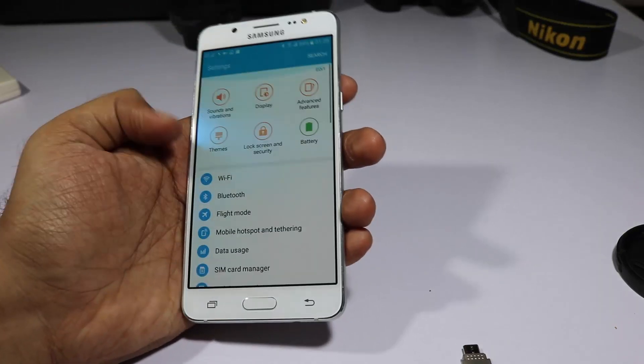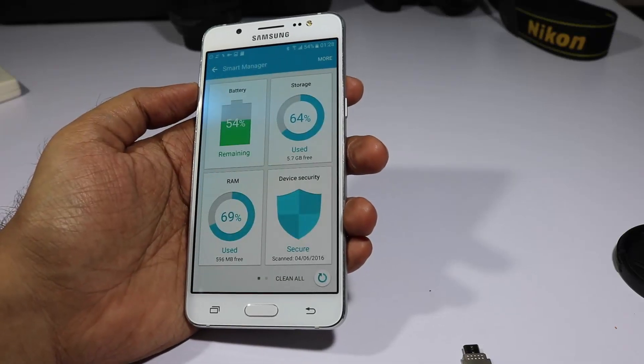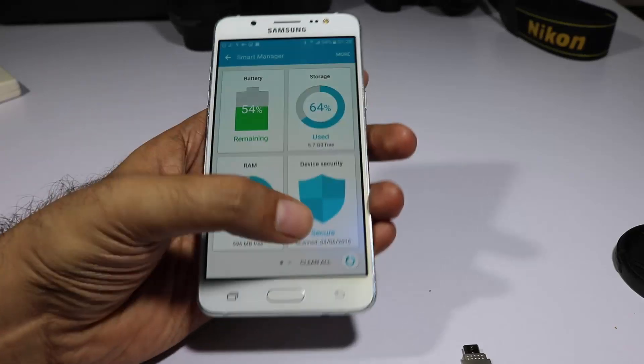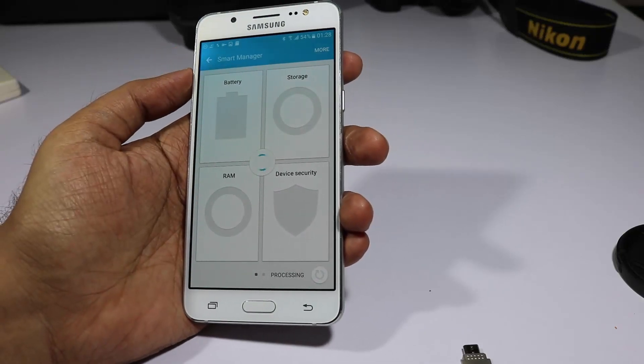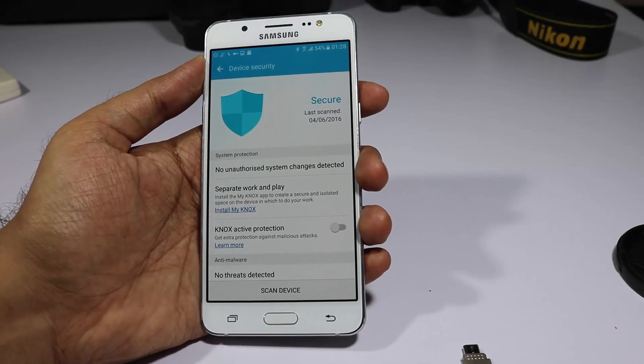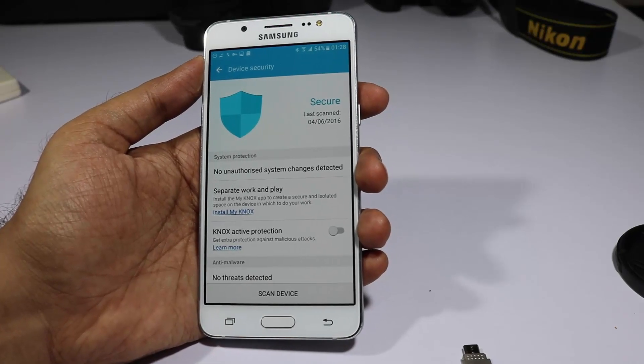Finally, in Settings we have Smart Manager. You can click one button to clear your RAM, cache, and other data to keep your device running smoothly. For additional security you can also enable Knox, which will protect your device from harmful viruses and even prevent rooting.